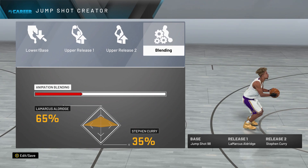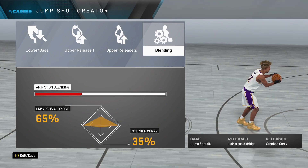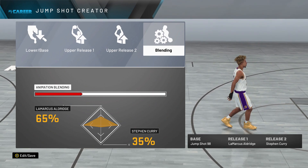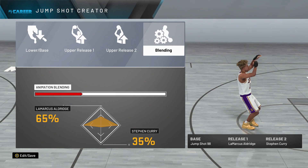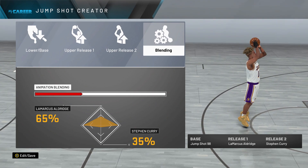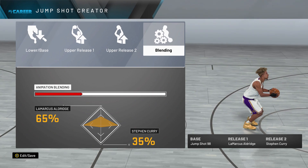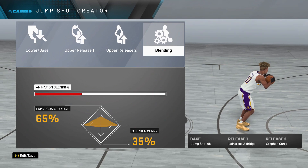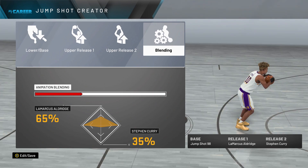If you sit here and look at this jump shot, just watch the elbow, watch the wrist flick — you can see the pop. The green window in this jump shot is amazing. If you are really good at timing your jump shot and have Green Machine Hall of Fame with Quick Draw Hall of Fame, it's going to be hard to miss. Highly recommend this jumper if you are tired of shooting full whites in NBA 2K20.